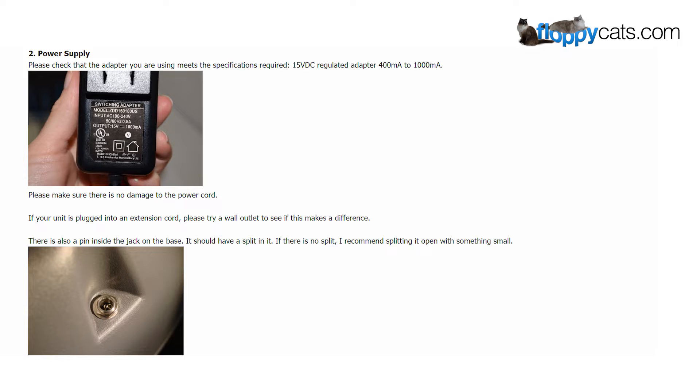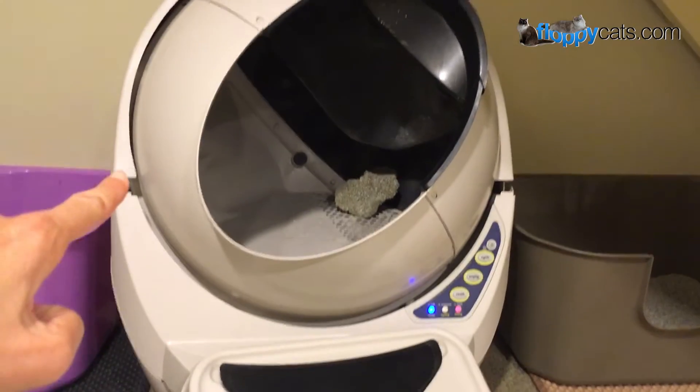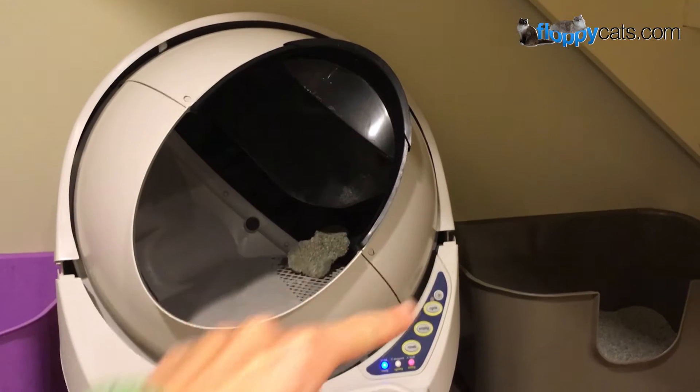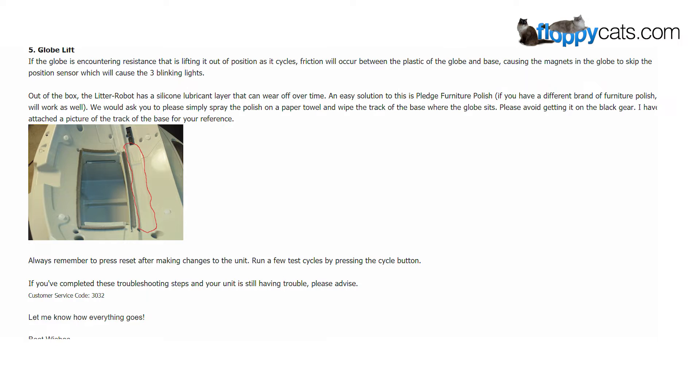There's also a pin inside the jack in the base — it should have a splint, and if so, I recommend splinting it open with something small. The bonnet is this piece right there. If the bonnet is not seated properly, this will cause the unit to start and stop during a cycle, so make sure your bonnet is seated properly. If the globe is encountering resistance as it lifts out of position during a cycle, friction will occur between the plastic of the globe and the base, causing the magnets in the globe to skip the position sensor, which will cause the three blinking lights.